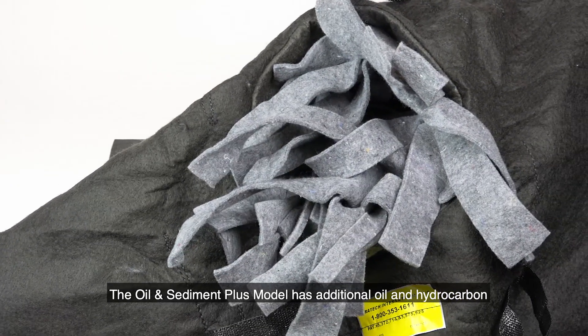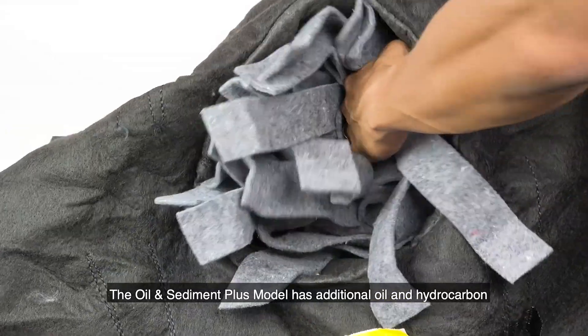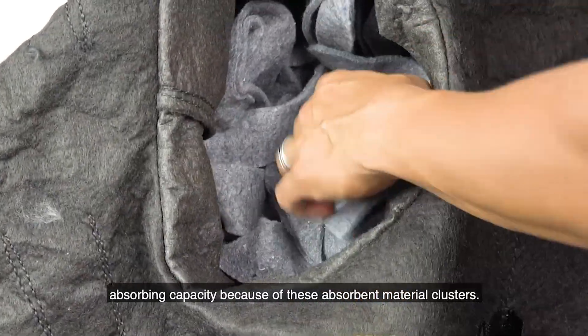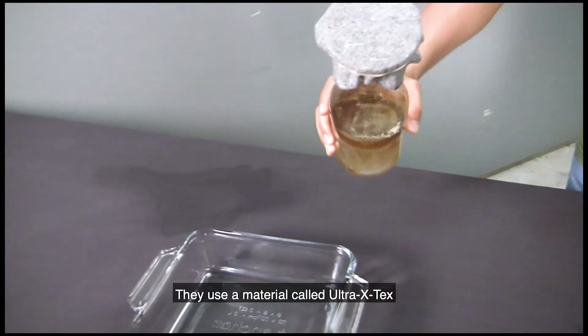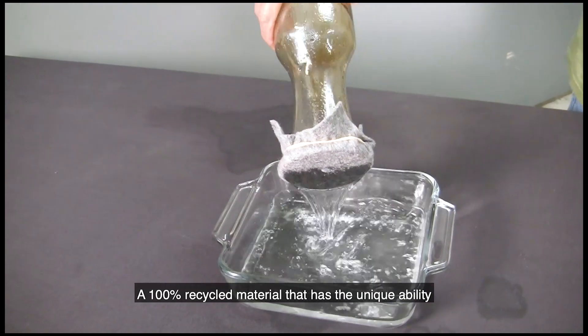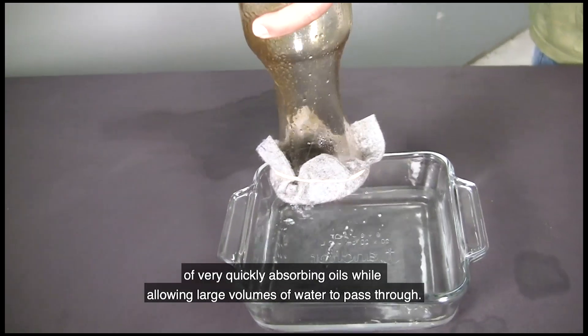The oil and sediment plus model has additional oil and hydrocarbon absorbing capacity because of its absorbent material clusters. They use a material called Ultra X-Tex, a 100% recycled material that has the unique ability of very quickly absorbing oils while allowing large volumes of water to pass through.